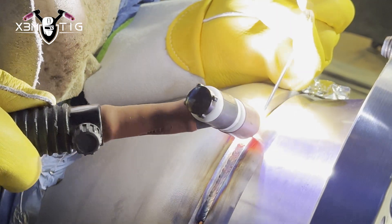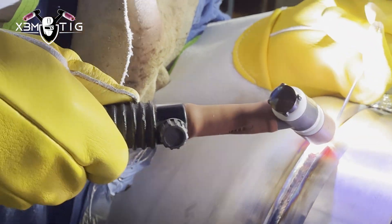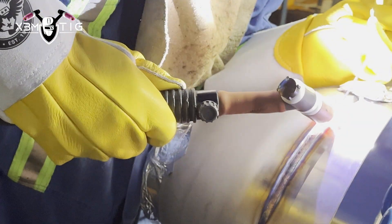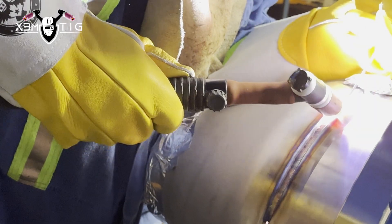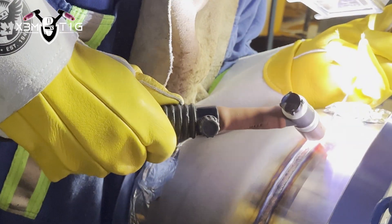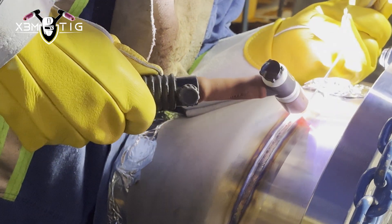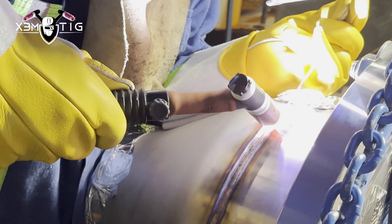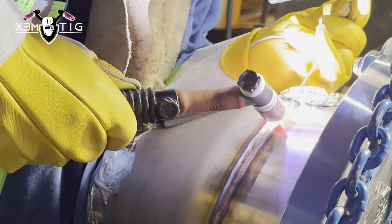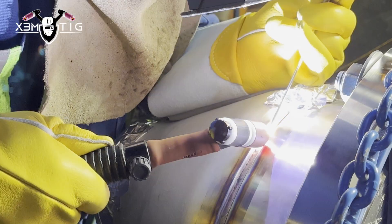I'm using 3/32 filler wire for the root — 3/32 308L — and that's gonna stay the same for the root, fill, and cap passes. For my torch it's a Miller 150, cup size 8, 1/8 inch tungsten.